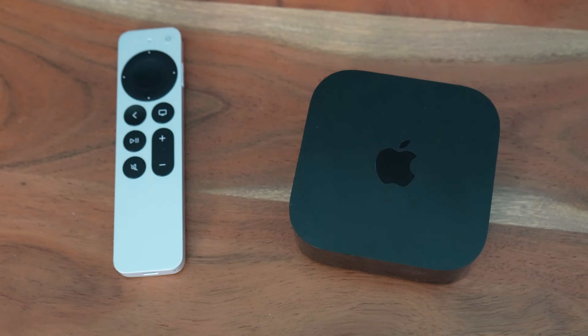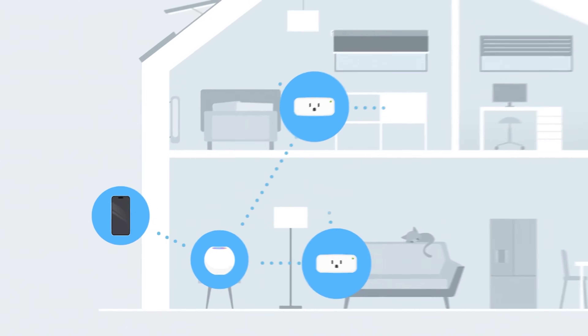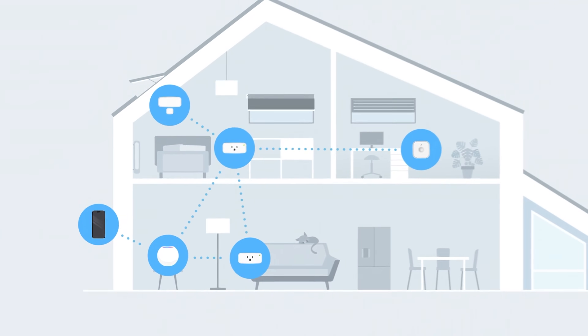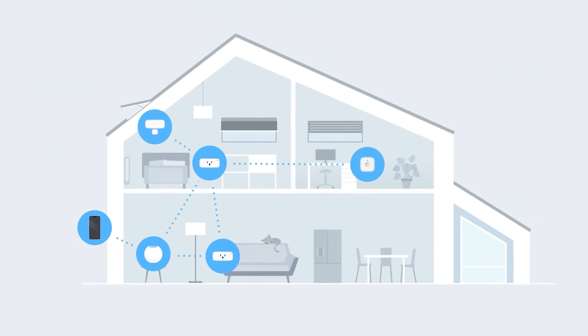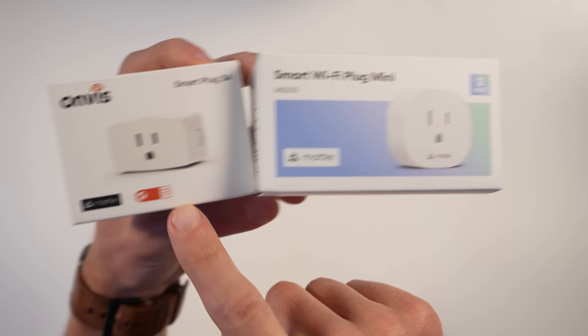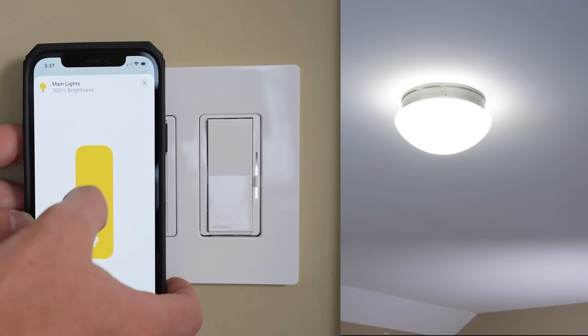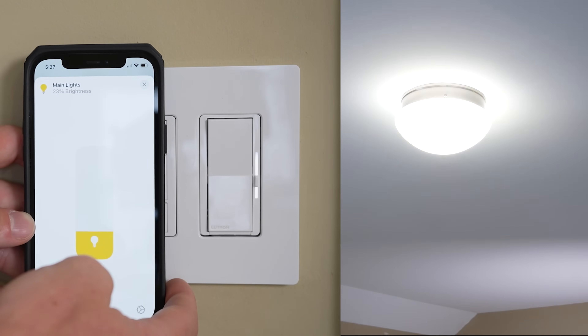In today's video, we'll talk about Apple Home Hubs, where to place them, and how to understand the different protocols your devices use to communicate in your smart home. We'll demystify Matter and give you the knowledge to make the right choices when adding new devices to your smart home. This is the blueprint for a reliable, responsive smart home system that just works.